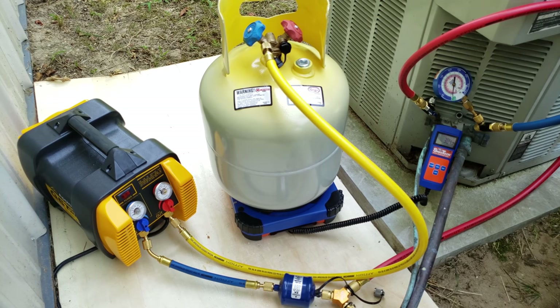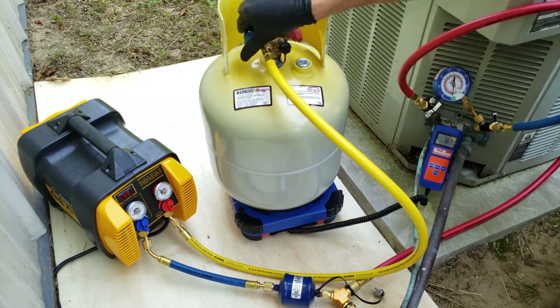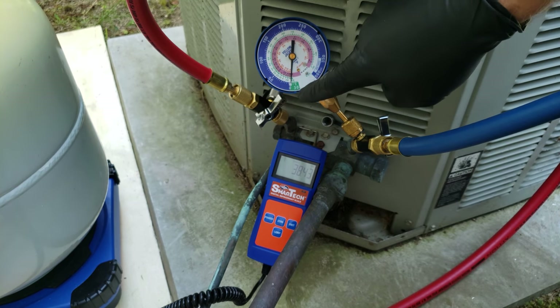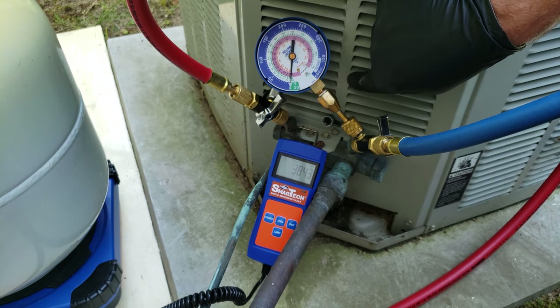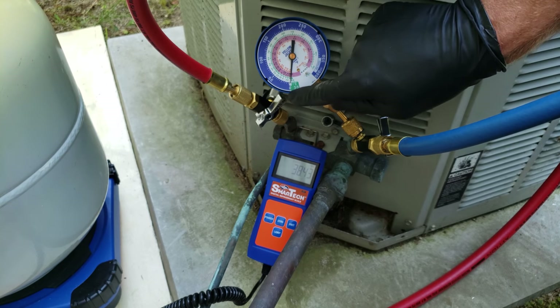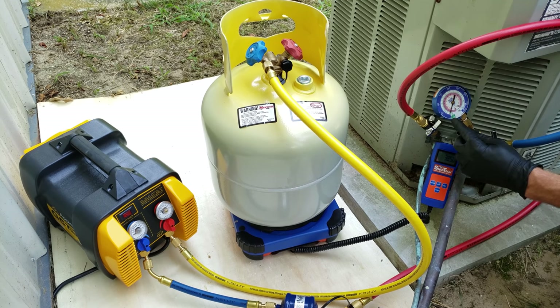Right now we're at about 2 inches HG. I'm going to shut these valves off, close the recovery tank, and turn the recovery machine off. We want to see if this pressure is going to rise — we'll give it a few minutes. This gauge is measuring the pressure within the system. The green part goes down to 30 inches HG; anything above zero is PSI. It looks like we're at about 1 inch HG right now. It's been about one or two minutes — I'm going to let this pressure rise for maybe five to ten minutes and see what it does.